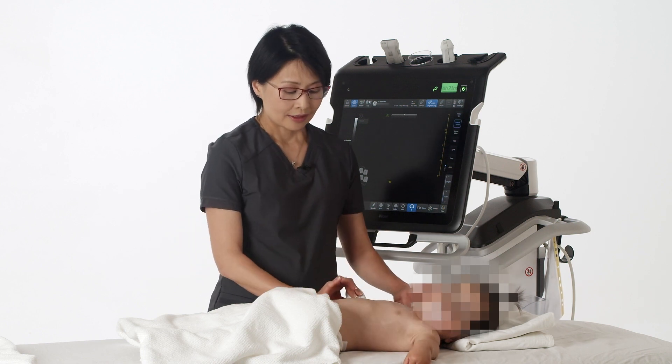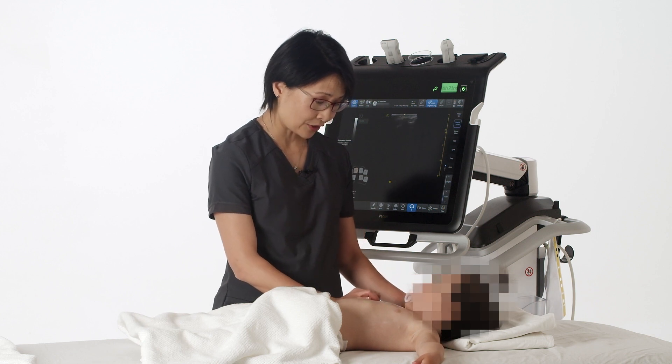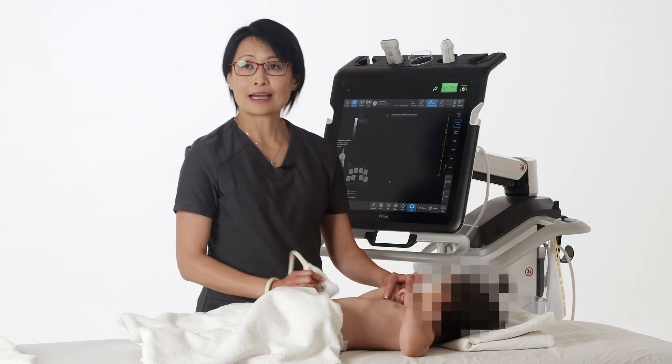The last step is to do the same thing on the other side of the chest — go from the mid-axillary line all the way down to the diaphragm.